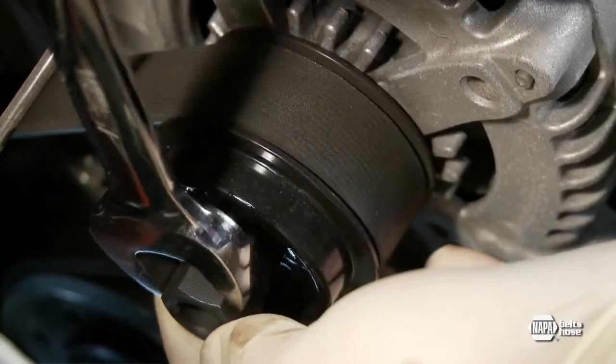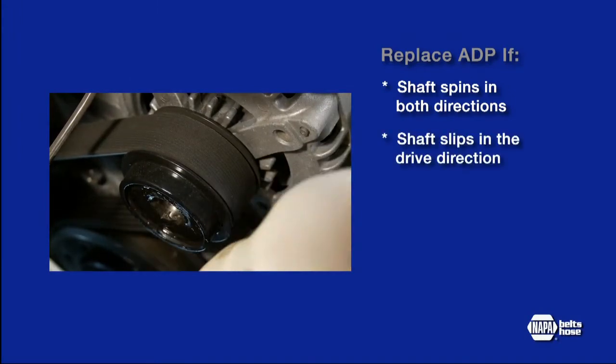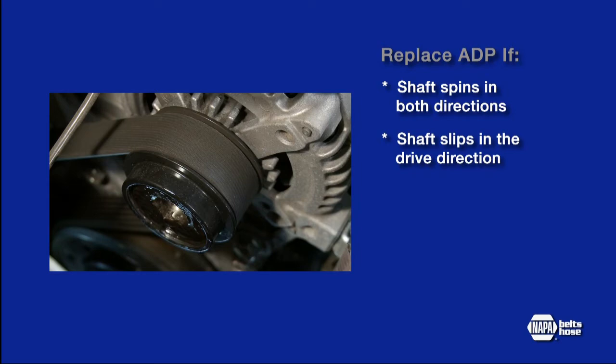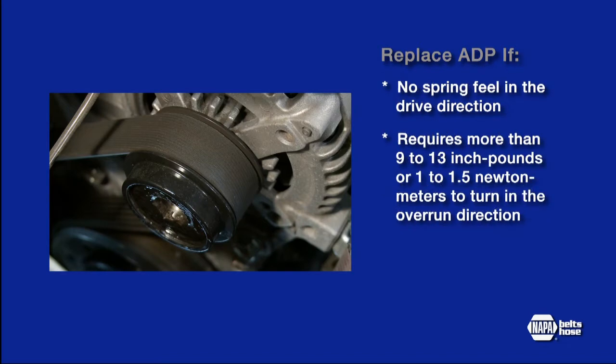The OAD design will have a spring feel. If the shaft spins in both directions or slips in the drive direction under load, then immediate replacement is required. If the ADP does not spin freely and smoothly in the overrun direction, it must be replaced. If the OAD pulley has no spring feel in the drive direction or requires more than 9 to 13 inch-pounds or 1 to 1.5 Newton meters to turn in the overrun direction, it should be replaced.